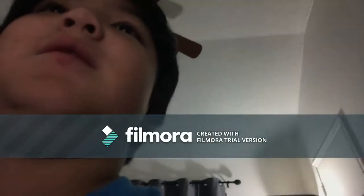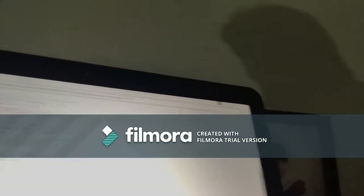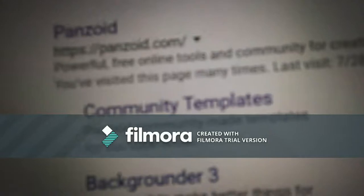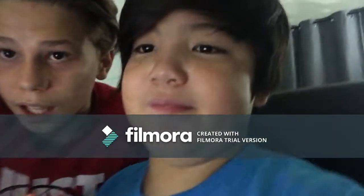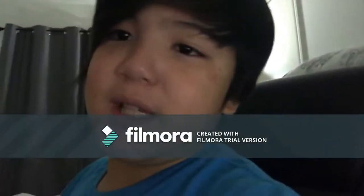Also, shoutout to the application we used to make the intros and outros — it's called Panzoid. Just type in Panzoid and go to panzoid.com. You can get templates like we did, and it'll help you out making intros and outros.